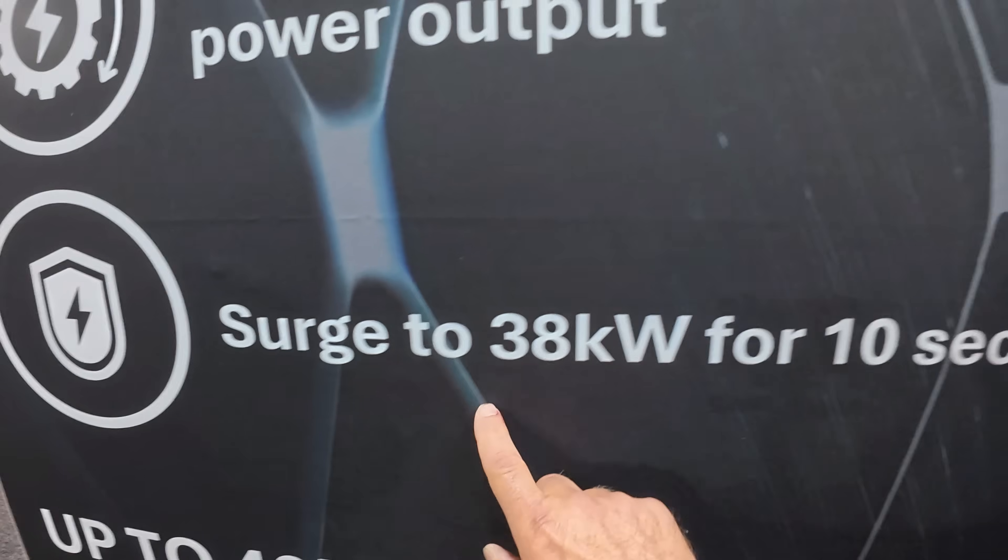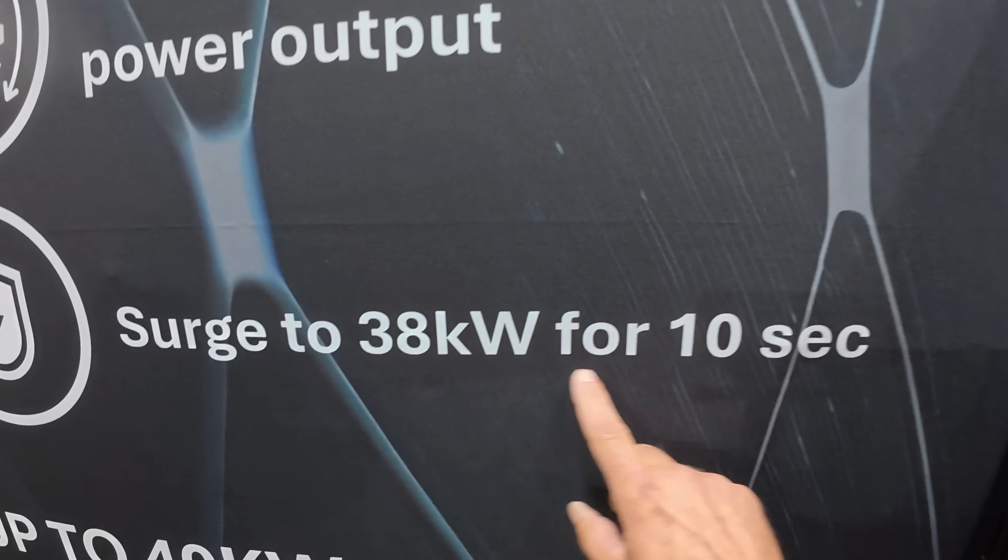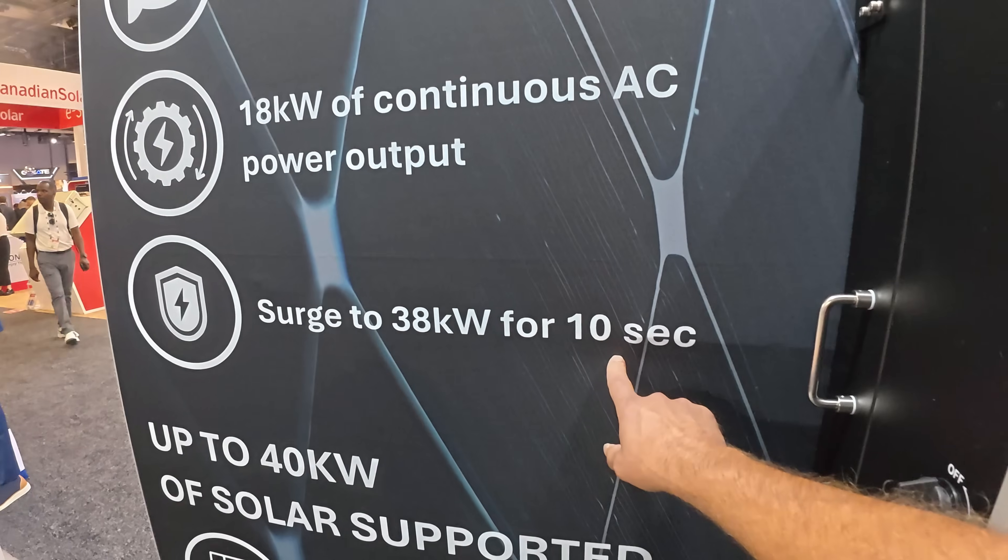It also claims to surge up to 38,000 watts for up to 10 seconds, which should be enough to start any of your air conditioners, compressors, motors, well pumps, and things like that. It definitely has a really high surge capability.